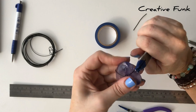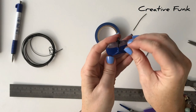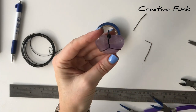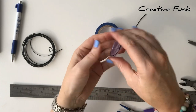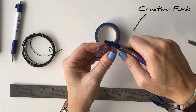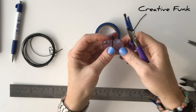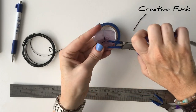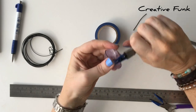Take your pliers and just check all your wires over. You can take your tape off now as well. Check your bail that the loops are together and straight, and that all your wires are sitting nice and symmetrically how you like them. Now you can pop it on a chain or some twine and enjoy your wire wrapped crystal heart.